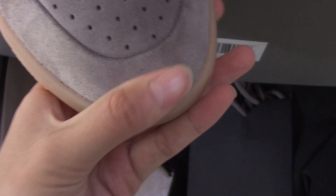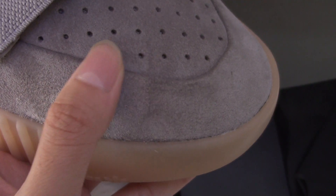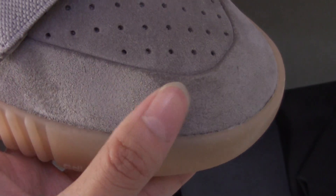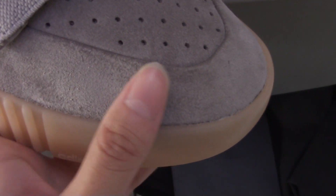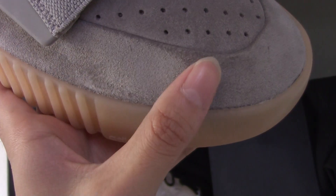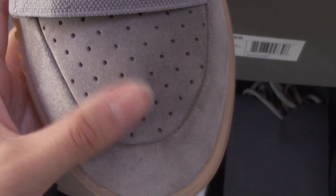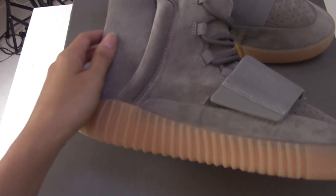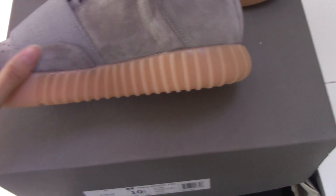Here is the suede material — it's the real material and we got it directly from the Adidas supply factory. It's real suede material. A good way to test if your shoes are good or not: check — it will change color when your fingers touch it. Very perfect, and the whole shoe is made with suede material.